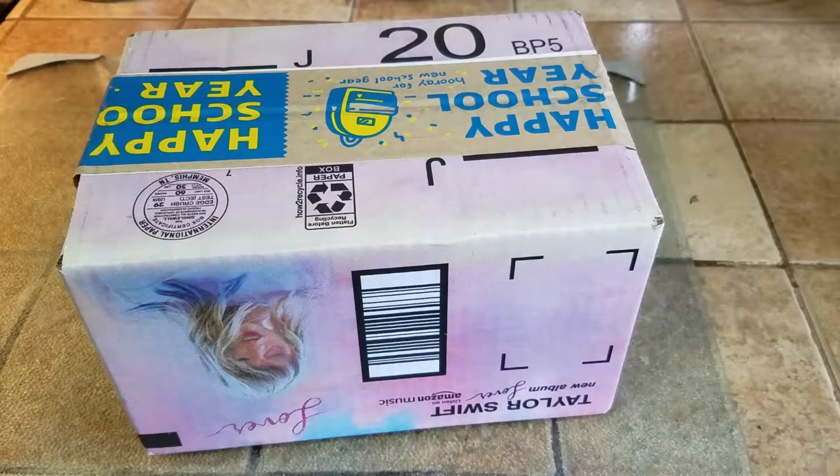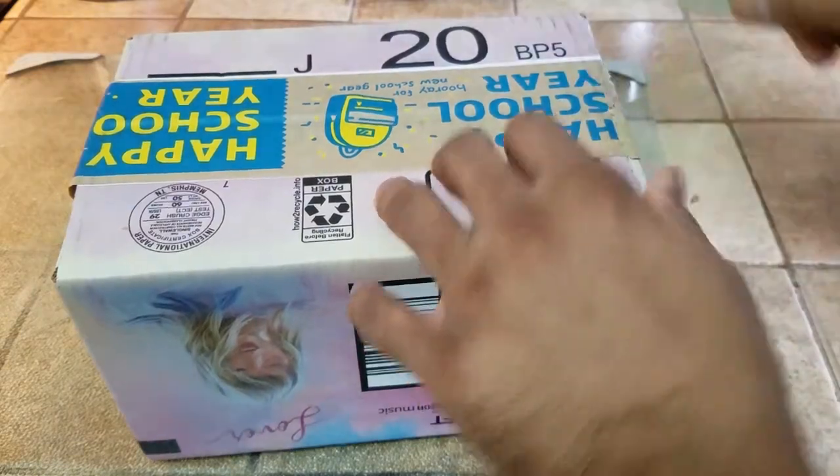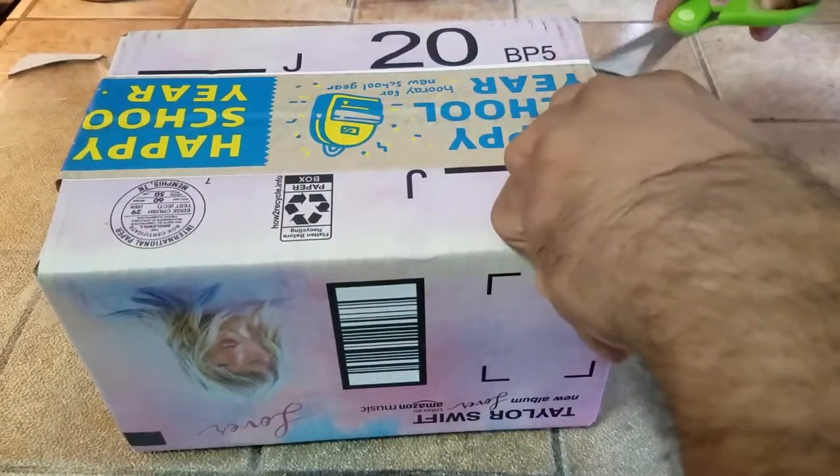And another one. What's up people? Manrut here, coming to you with a video. This time we're going to be unboxing and reviewing a cheap yet effective Bluetooth speaker.